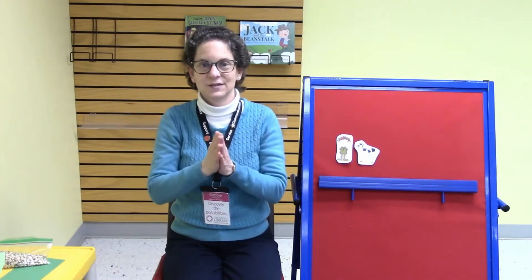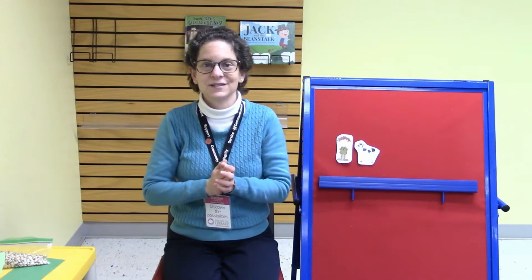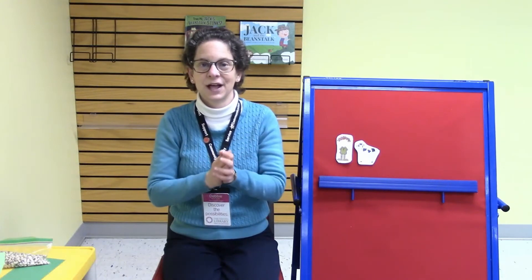Let's get our hands ready to do some clapping. Hands are clapping, clap clap clap. Hands are clapping, clap clap clap. Hands are clapping, clap clap clap. Clap your hands, my darling.